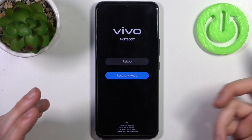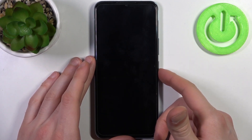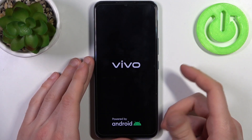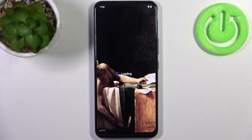By selecting recovery mode you can enter recovery mode, and by selecting reboot you can reboot your device, which I'm going to do. After that it will restart just as usual, and that's it.